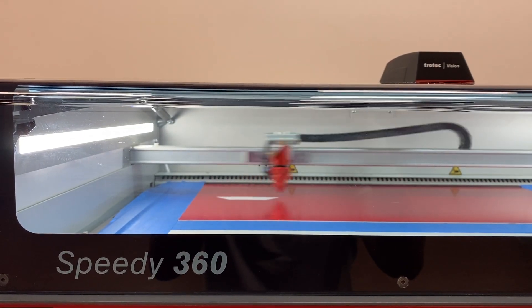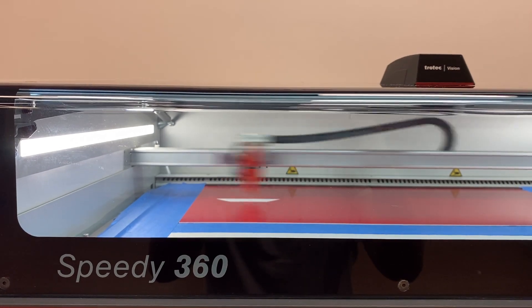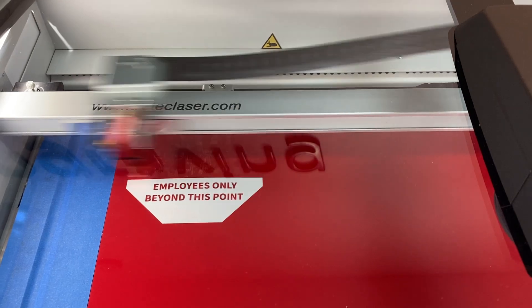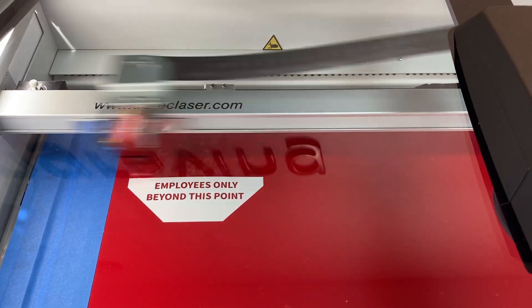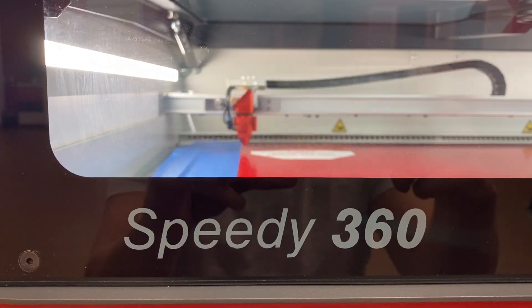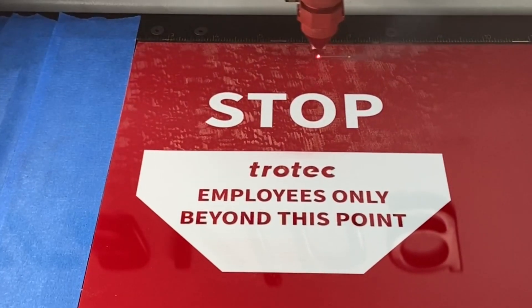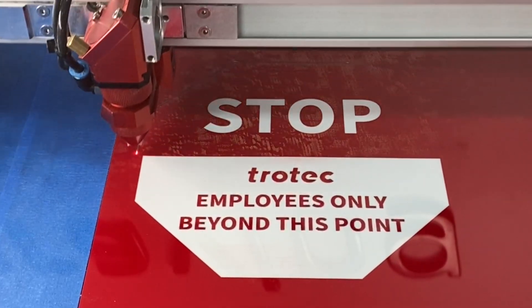Trotec plastics produce high quality results even when processed at high speeds. They require little to no post-production cleaning, making them ideal for many different laser engraving and cutting applications. You can purchase TroLase and other materials at engraving-supplies.com.